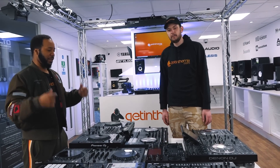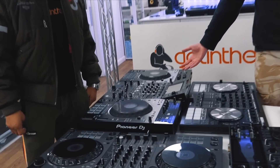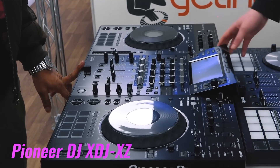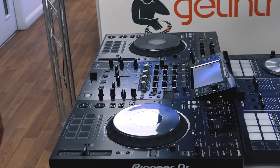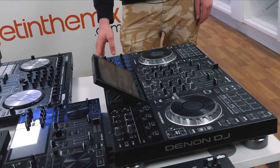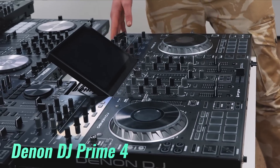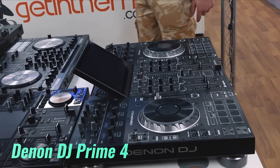So the stars of today's video: we're going to start with the big boy in the corner — Pioneer XDJ-XZ, standalone, Rekordbox, Serato, does it all. Classic. The competition is the Denon DJ Prime 4, another standalone, and this time a Serato controller.